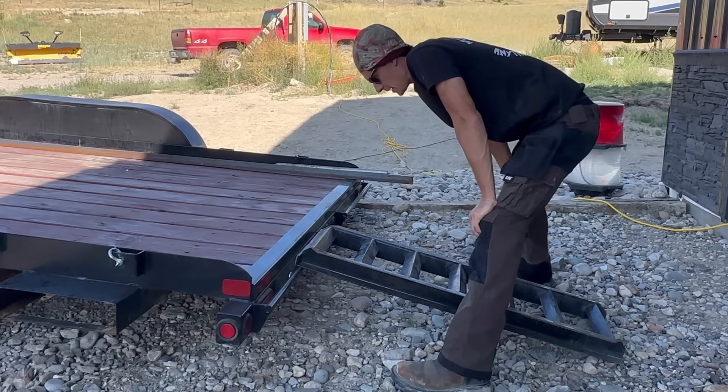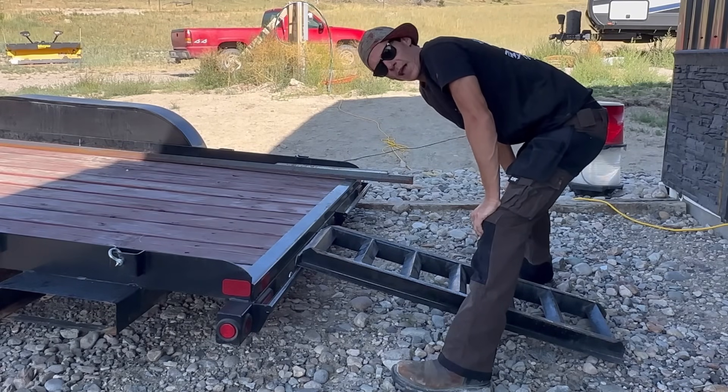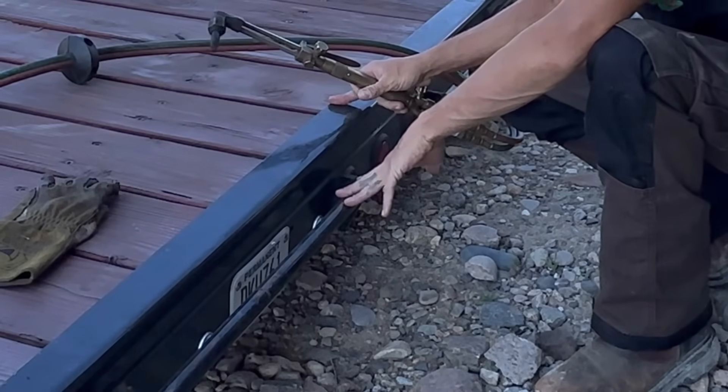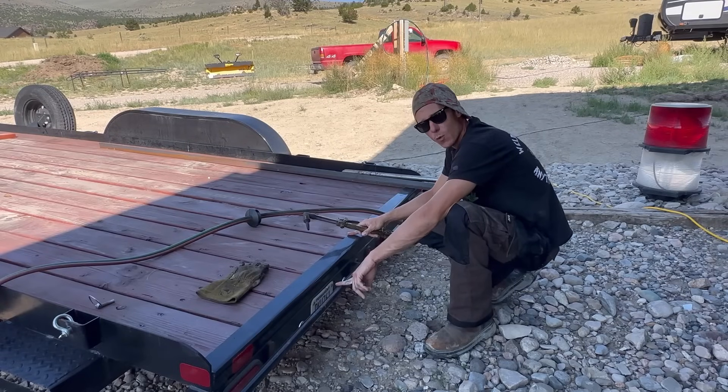My neighbor is retirement age and he is goddamn sick of lifting these ramps, and I don't blame him because it's a pain in the ass for me too. The first thing I'm going to do is nip the round stock away from these brackets so that way I can slide the pipe on once I have it welded to the ramp.